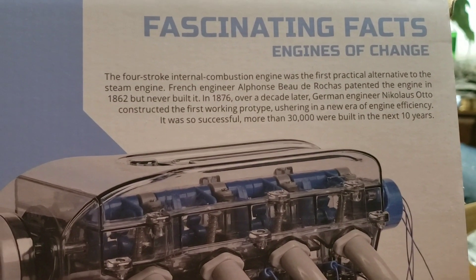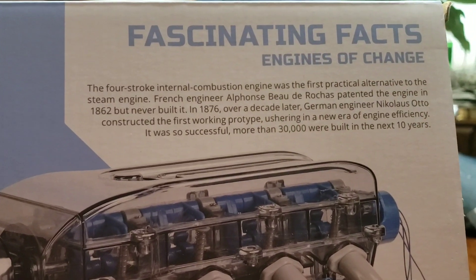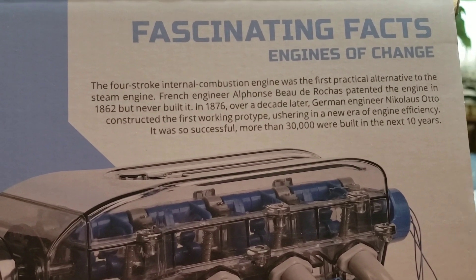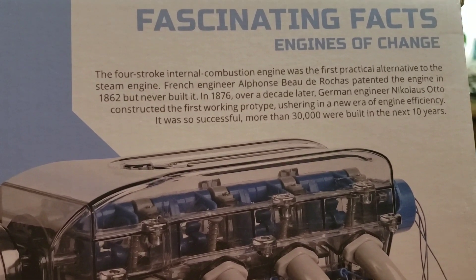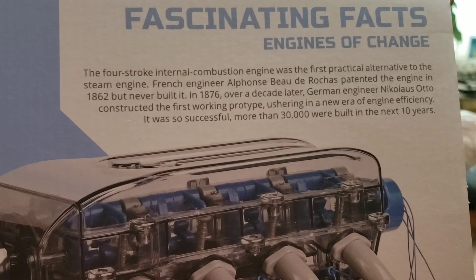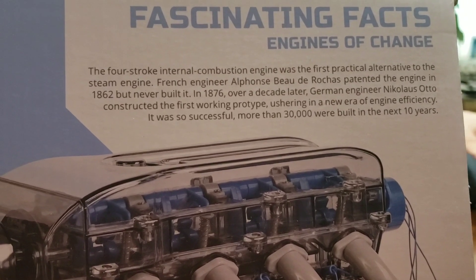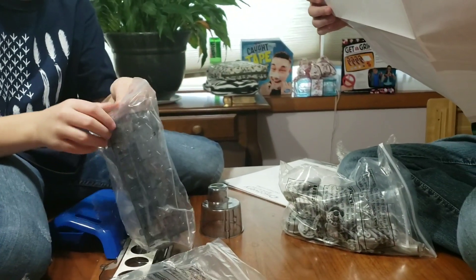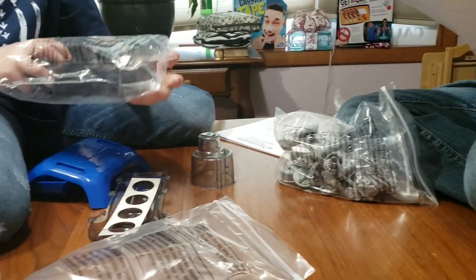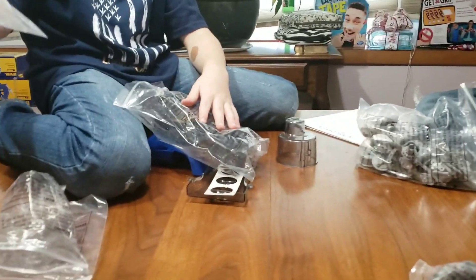Just give you some fascinating facts: the four-stroke internal combustion engine was the first practical alternative to the steam engine. French engineer Alfonso — I believe it's de la Rox or something like that — patented the engine in 1862 but never built it. In 1876, over a decade later, German engineer Nicholas Otto constructed the first working prototype, ushering in a new era of engine efficiency. More than 30,000 were built in the next ten years. The bags say 'Warning: keep away from babies and children.'